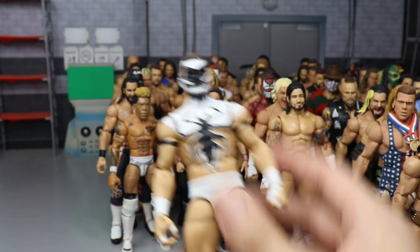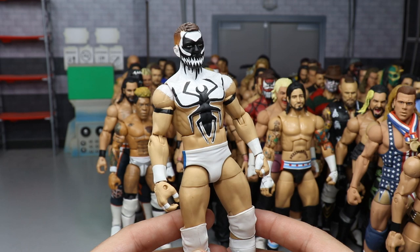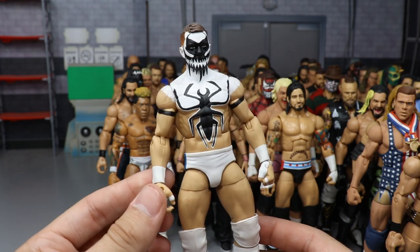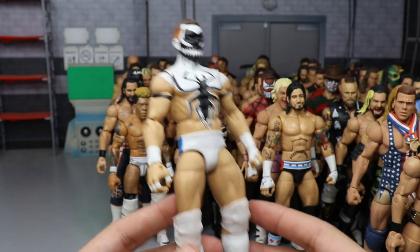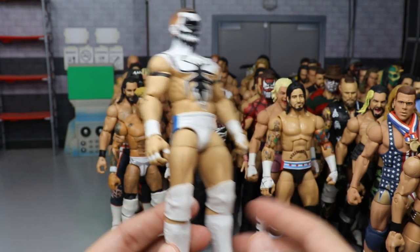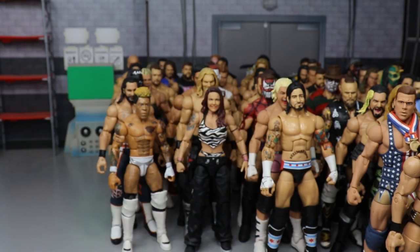One of my favorite Prince Devitts in the collection — the custom anti-venom attire. It's not a demon since he wasn't the demon at that time, but it's a clean, beautiful anti-venom attire for Prince Devitt. Freaking love it — made by Showstopper Custom Figs.